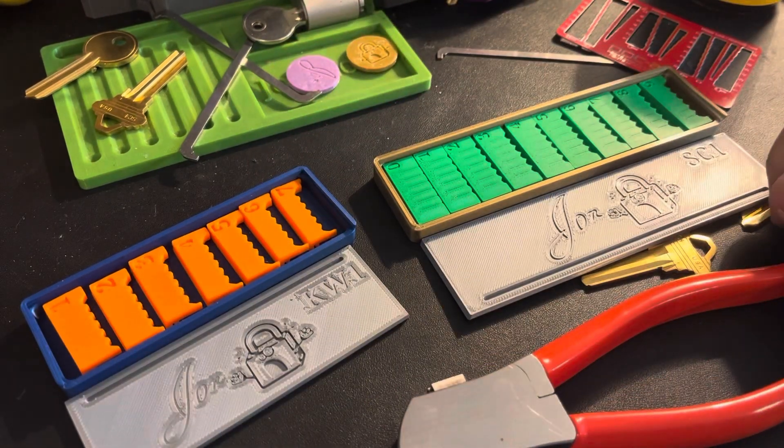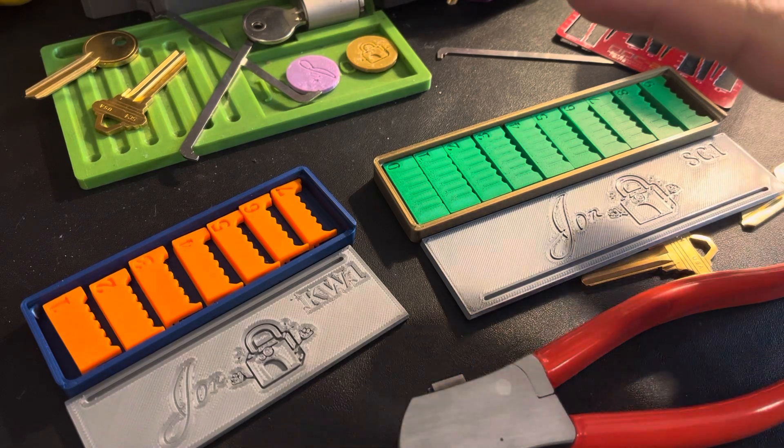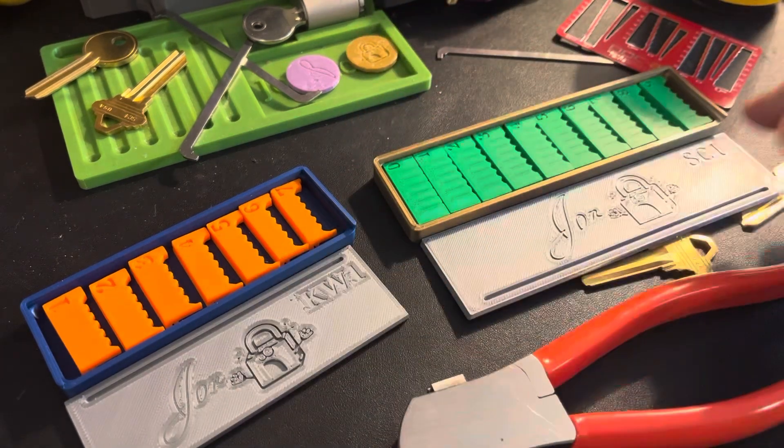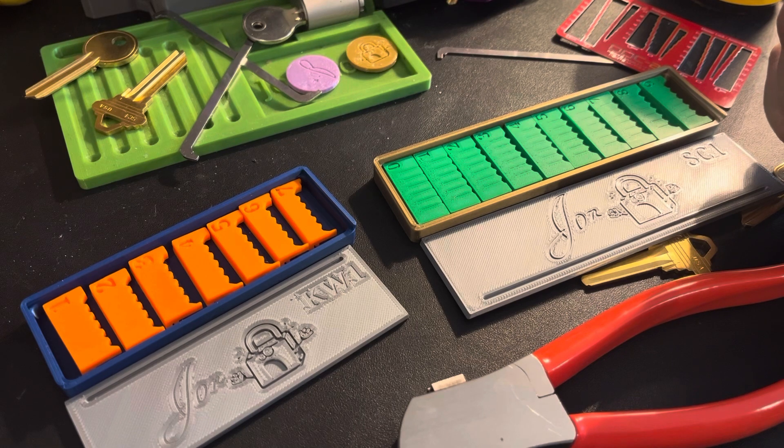I've got to adjust these jigs. I've designed five sets now: a QuickSet one, a Schlage one, a Master M1 jig, an American AM5 and AM7 jig, and a Yale 1 jig.